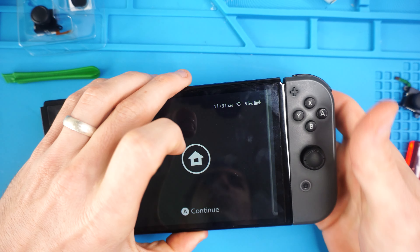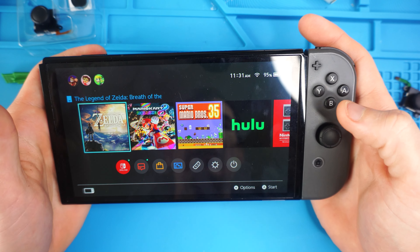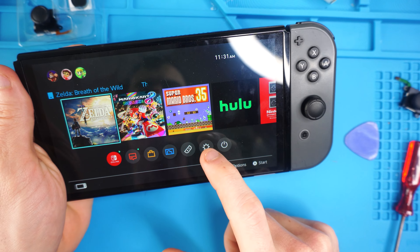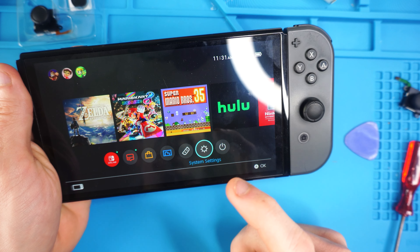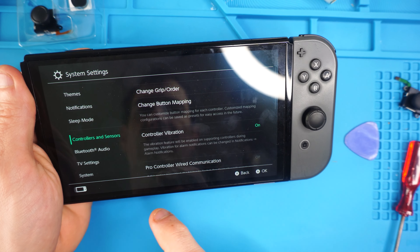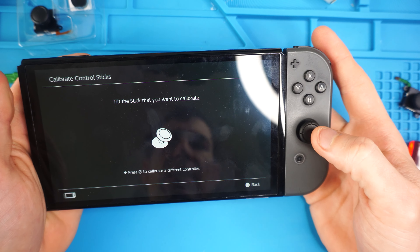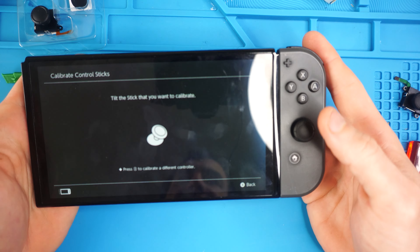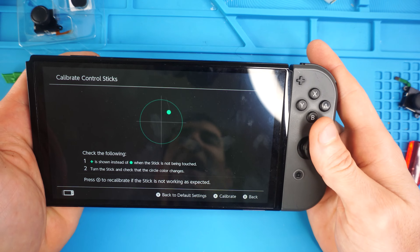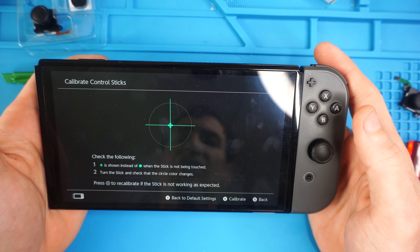You are going to have to recalibrate the joystick. Go to the settings gear, scroll down to controllers and sensors, scroll down to calibrate control sticks, and then tilt the stick you want to calibrate. You might not have full function of it until you calibrate it, so make sure you do that.